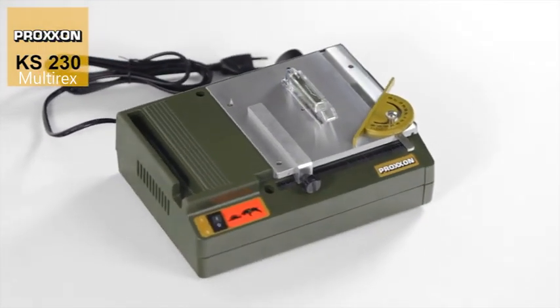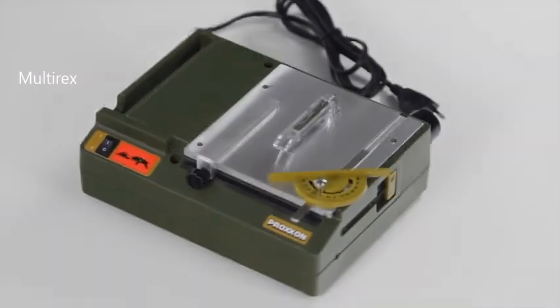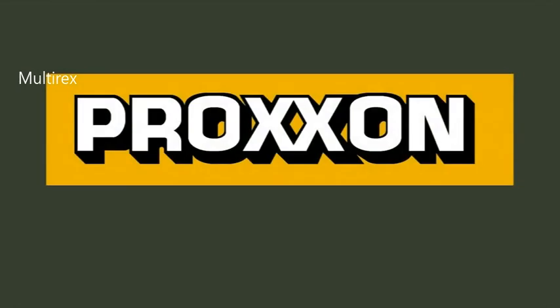This all makes the KS230 a highly flexible tool for the most varied of applications. Proxxon — Tools with character.